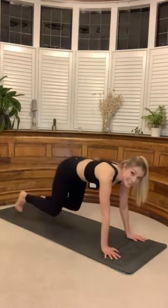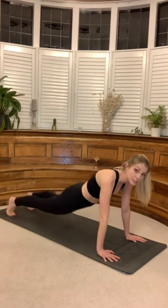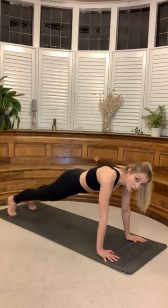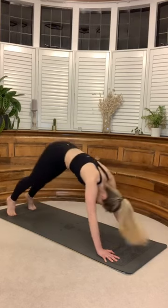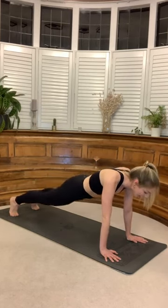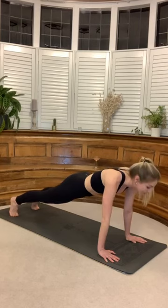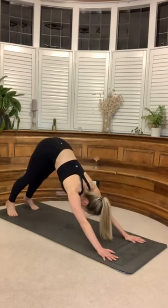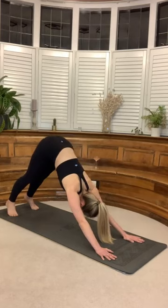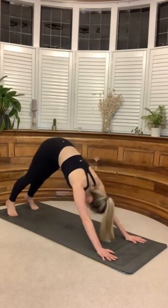Softly bend those knees, walk your hands out. Hands underneath your shoulders. Making sure that your bum is in line with your shoulders — we're not dipped down and we're not high. Find that plank. Engage that core. Deep inhale. We're going to push back into a downward dog. Flow back through into your high plank — really important here to use those abdominals. Scoop that tummy in. Find the flow. Inhale back, exhale high plank. You've got two more of these.